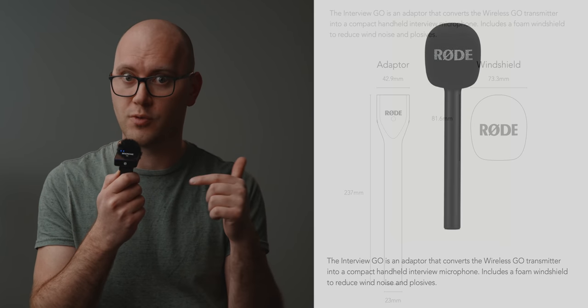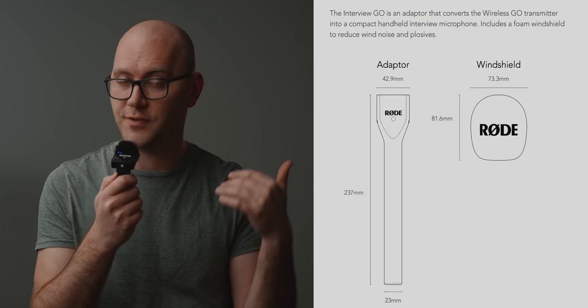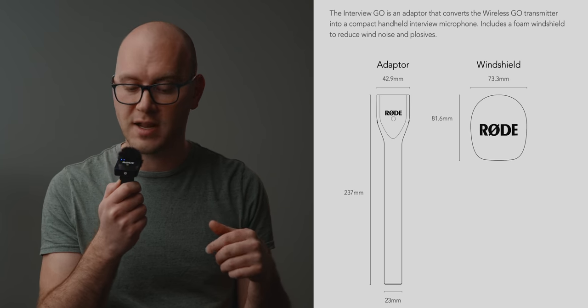Rode has just released their own little handle to mount the Rode Wireless Go, so check that out if you've got a couple bucks to throw at it. And if you have zero dollars, you can actually just use a piece of cardboard, and it would get the job done just fine.